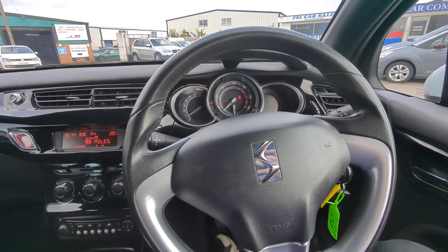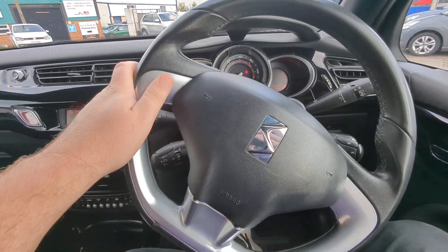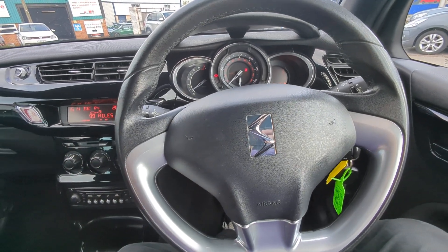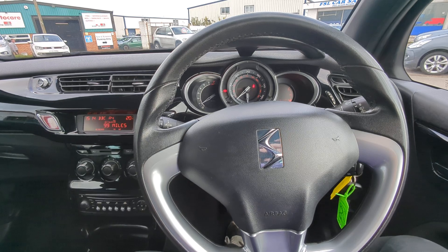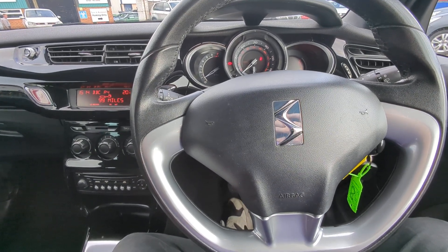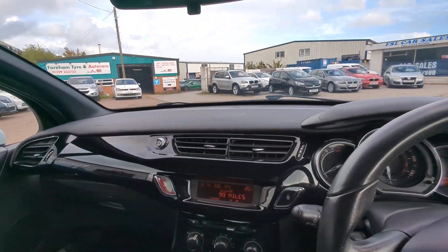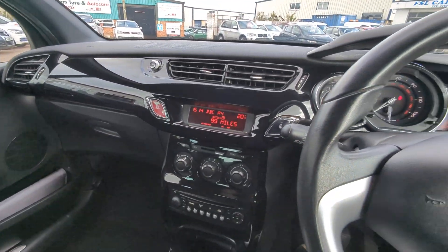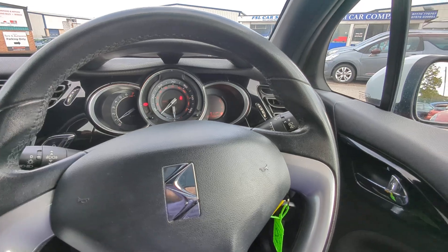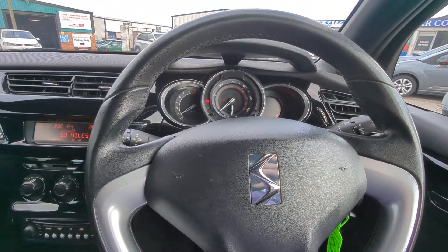If I've missed something, please do give me a call and I'll pop out and check for you straight away. I will include as many pictures as Auto Trader allows of interior, exterior and paperwork. Along with this video, I'm aiming to give you the experience of coming to view the car at the site without having to leave home. If you want to keep that going, you can leave us a small deposit, we'll prepare the vehicle and bring it up to you, then you can pay for it when we're there. Nice and simple.